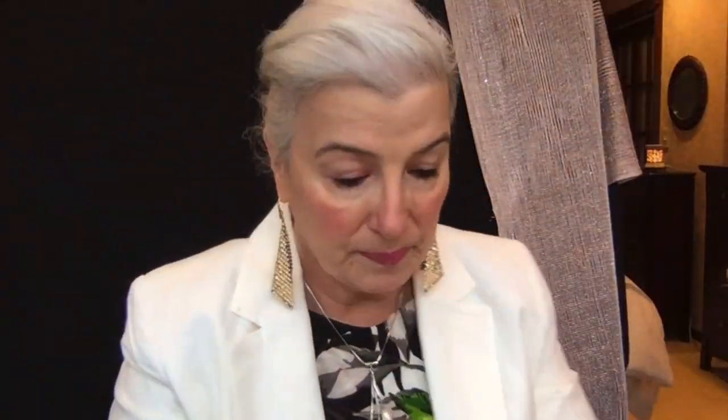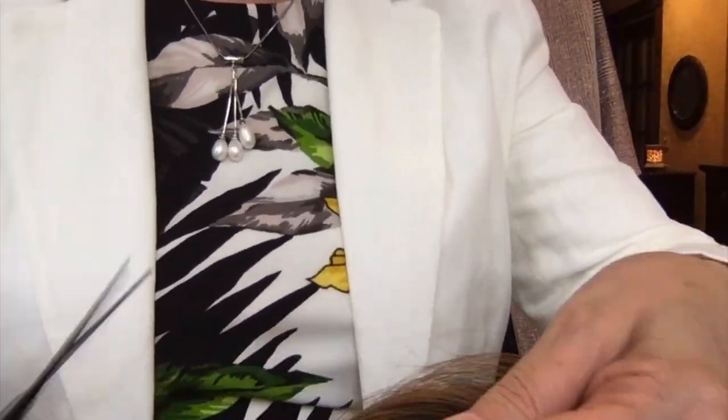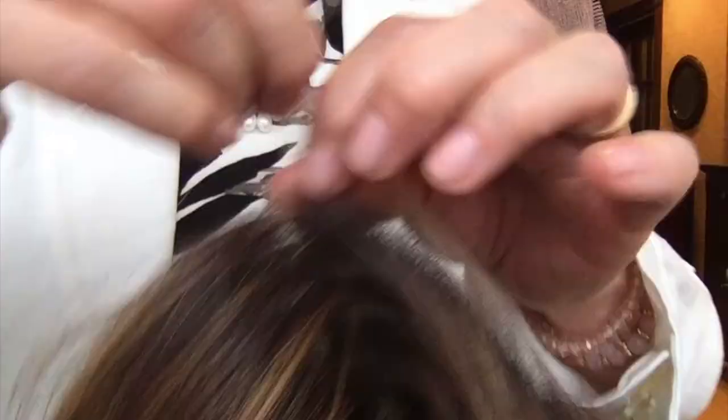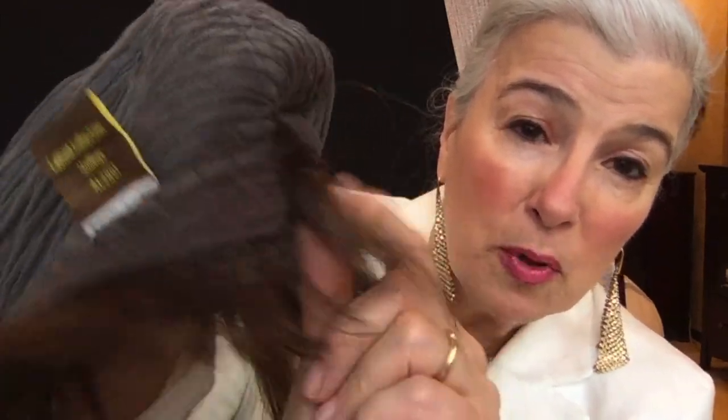I'm going to cut this lace off and then pop her back on again. I've watched people cut lace before — it was always a mystery to me, like should you cut the lace? Yes, you should cut the lace, no question about that. When you see this wig, there's a bra strap tab, so if your head is smaller you can just pull this tab over to adjust it to meet your own head size.